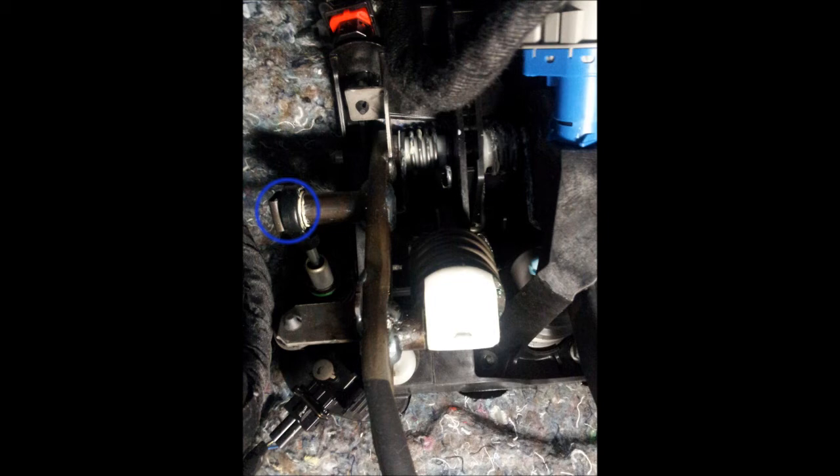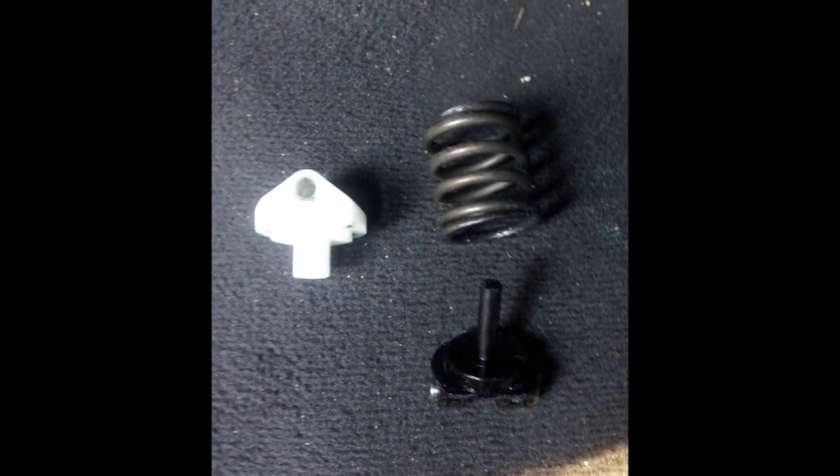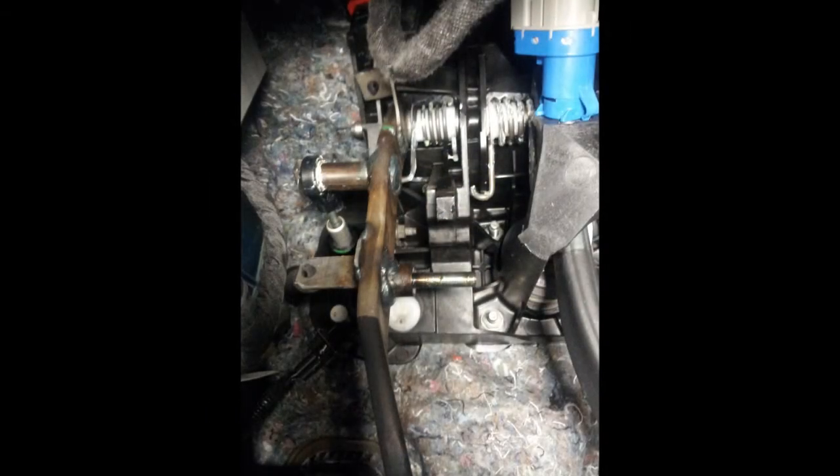Once that is off, all you have to do is pull up on the clutch, pull it back towards the seat, and when you pull it up high enough the spring will actually pop out, and so will this little white piece that it connects to. The black piece behind it you can go ahead and remove as well. And this is basically what it looks like when it's all finished and everything has been taken out.